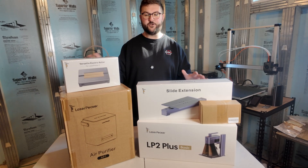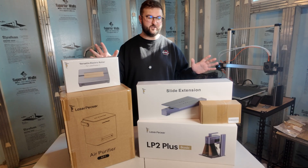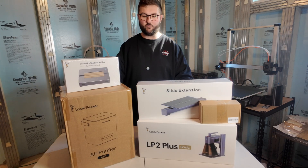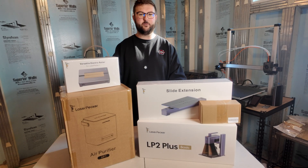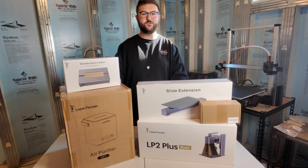I have never used anything like this before. I've been totally about 3D printers in the past, never really owned or operated anything like this, so this is going to be a big learning curve for me. But I'm excited and I'm excited for you guys to see as well.